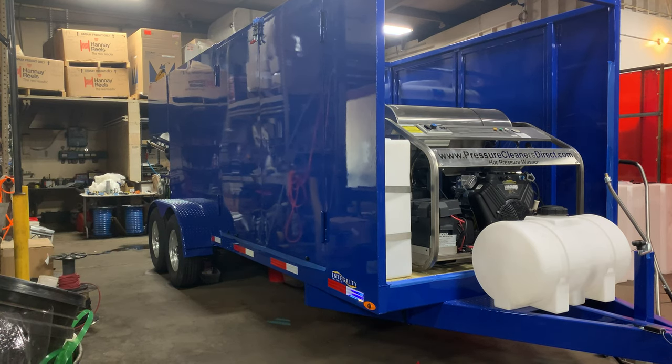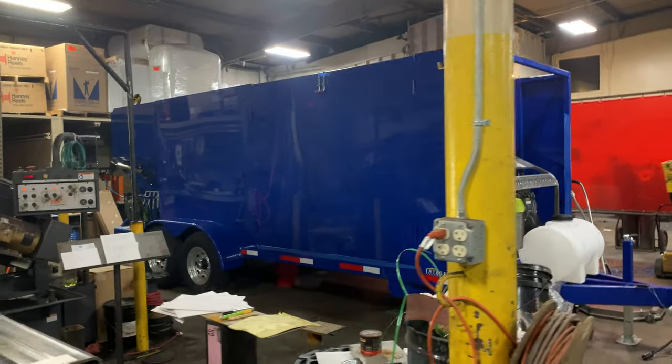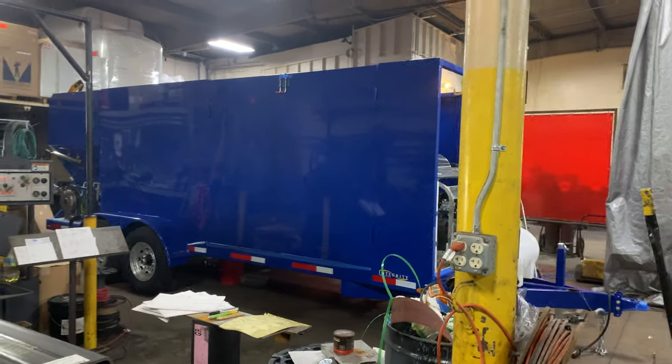High-profile — you talk about a beautiful rolling billboard for your business. This is the same as our Diamond trucking capacity.